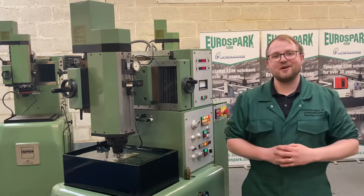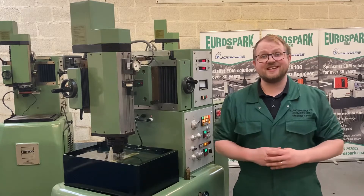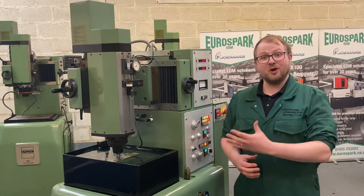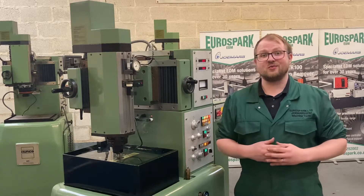Hi, it's Anthony here from Eurospire. Today I'm going to be giving you a quick product overview of this Herco 425B Manual Di-Sync EDM Machine. This machine has been a workhorse for many years, and it still is, with its flexibility and the simplicity of a rise and fall work tank.